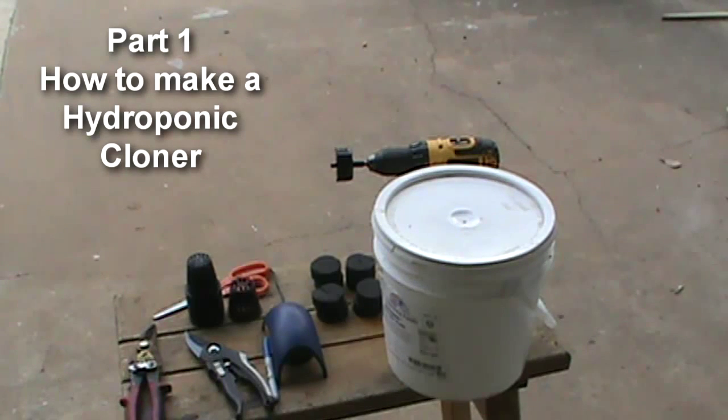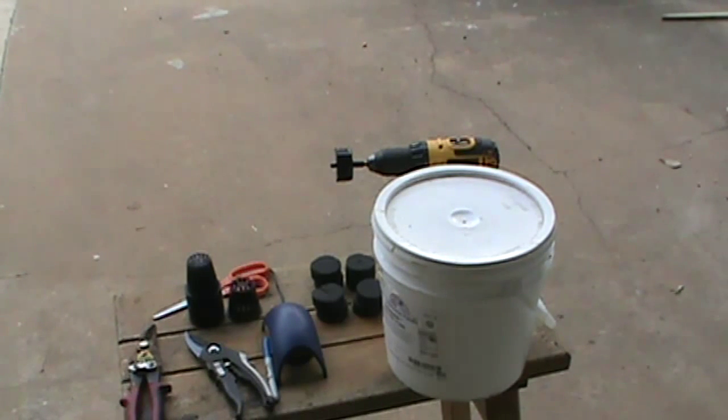Hello YouTube, today we're going to show how to build a cloning bucket. Once you see the results you can get from a cloning bucket, you'll want one of your own. Basically, a cloning bucket holds your clone, sucker, or cutting suspended so it can receive nutrients and establish a root system. It has no roots when you put it in — it's just a stick — so it has no way to get nutrition.